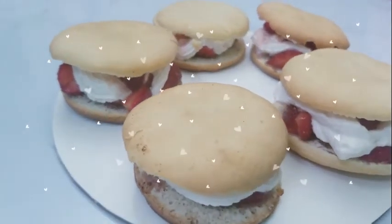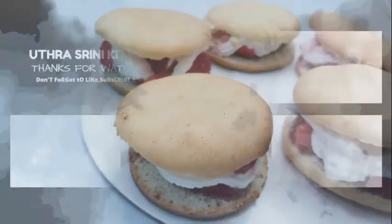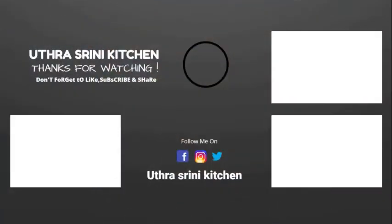If you have any recipe requests, comment down below and we will be happy to make them. We hope you enjoyed this video. If you like our channel, please like, share, comment, and subscribe. Don't forget to click the notification bell. Catch you soon in our next video. Bye bye!